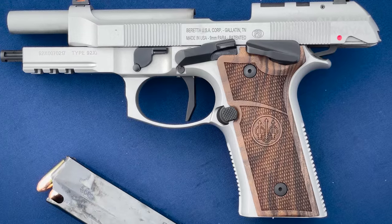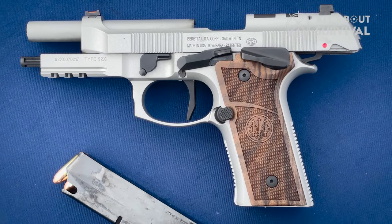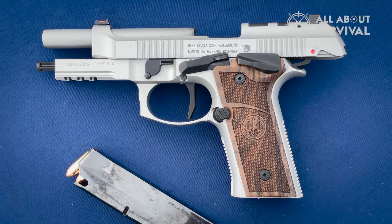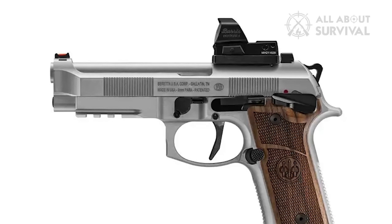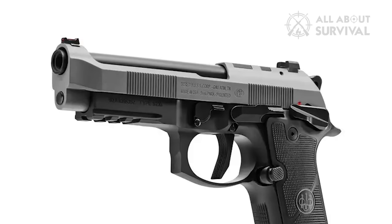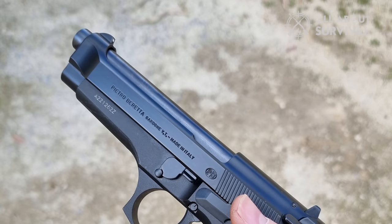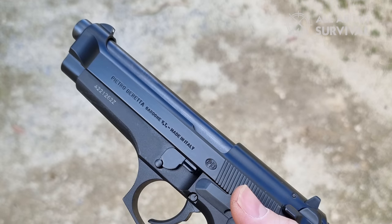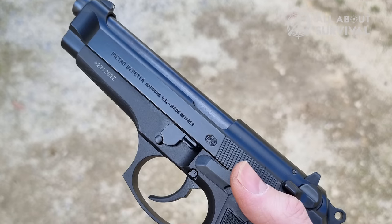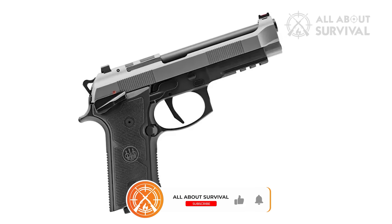The arrival of the Beretta 92XI SAO means there is now a 9x19mm Parabellum handgun in the 92 family with a frame-mounted safety. The pistol also boasts fantastic single-action only features and numerous ergonomic enhancements. Beretta describes this gun as the new frontier of their 90 series. The addition of a frame-mounted safety means the gun offers ambidextrous functionality, useful for left- and right-handed shooters, and brings the safety lever into a better position with the natural ergonomics of the gun.